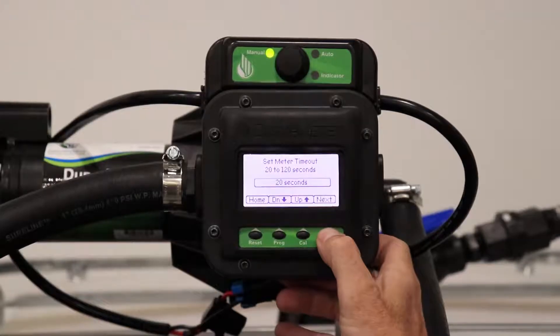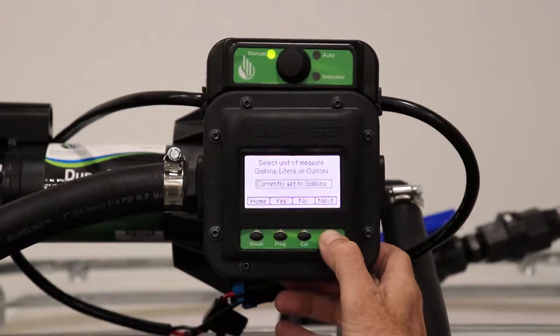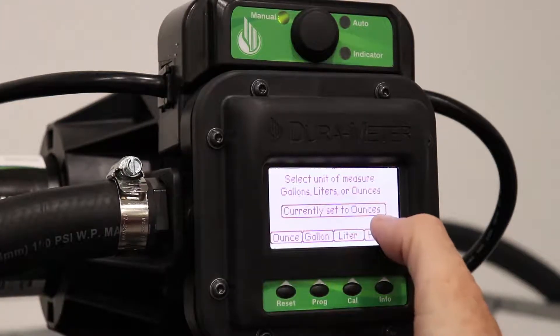Click the program button and on your menu driven backlight display, press next. Continue hitting next until you find units of measurement. Click ounces and you'll see that your measurement has been switched.